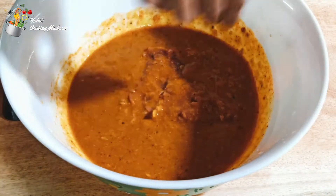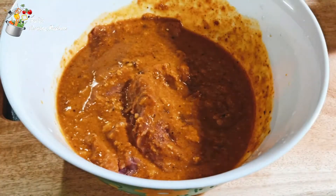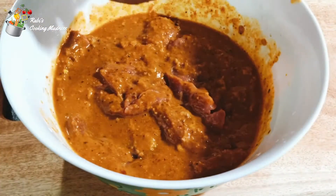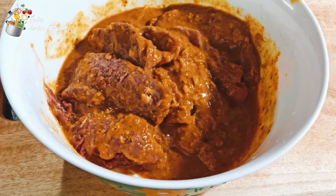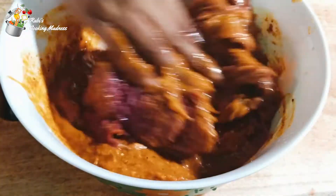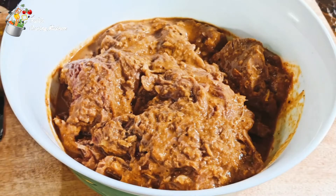Now we have made the meat slices and dip it in a very good way. We will mix it in a very good way. The meat is already ready. I will put it in the fridge for 3 hours.